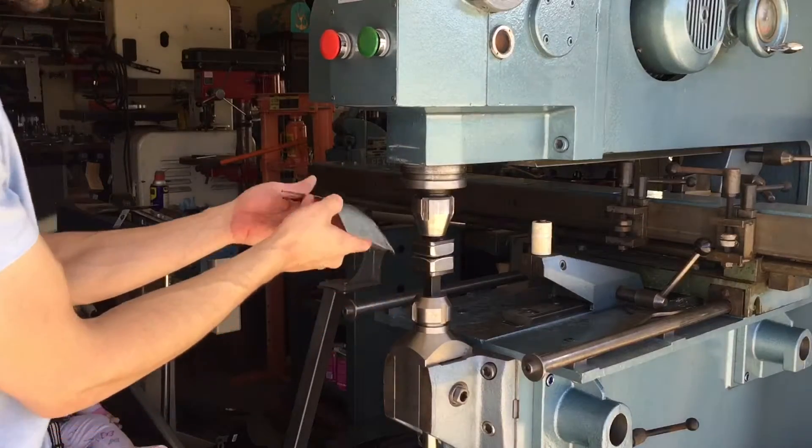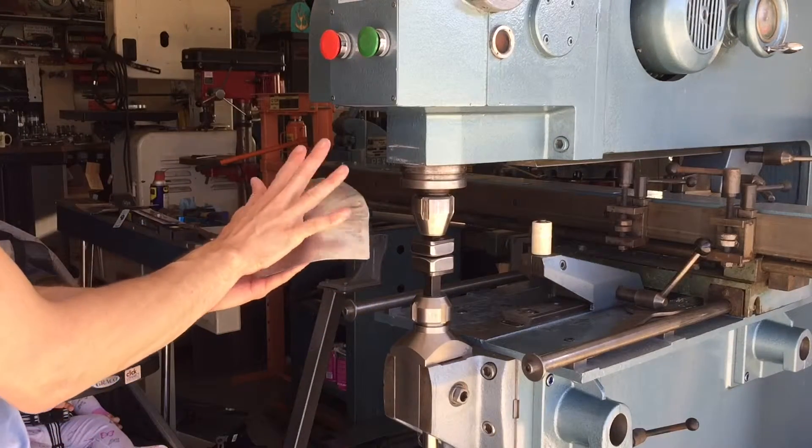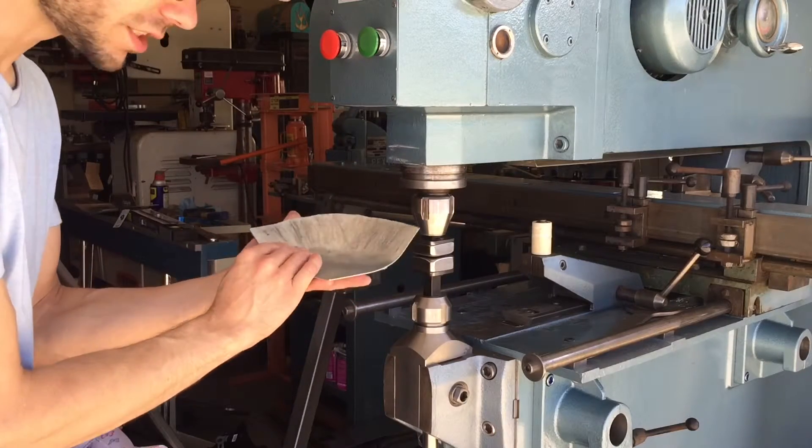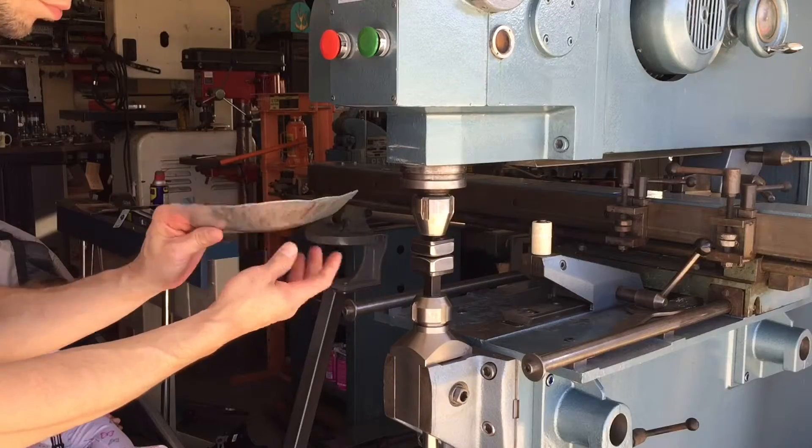Very nice. The top stayed flat — all we did was shrink all that over. By the way, this is 16 gauge galvanized steel. Very impressed.